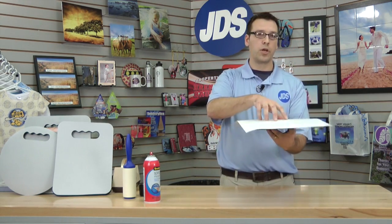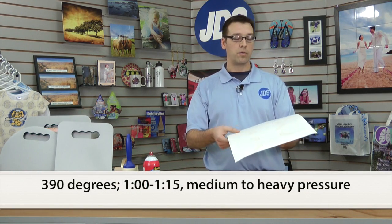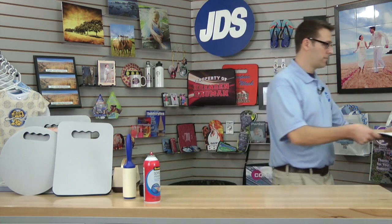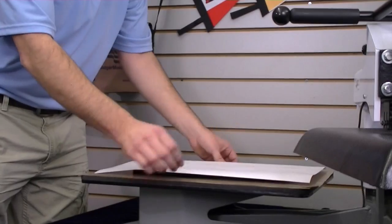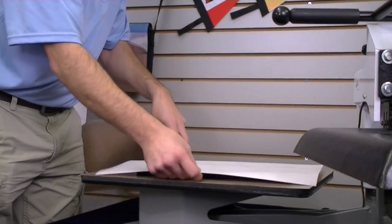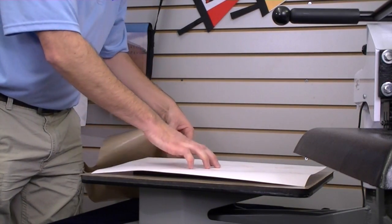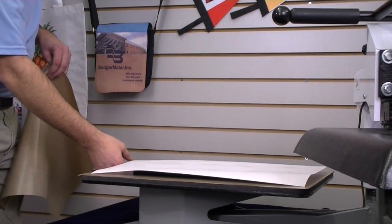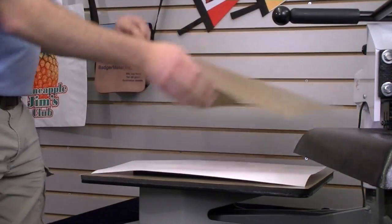We're going to use a technique to remove this transfer right as the pressure is released from the press. We're going to put this in the press at 390 degrees for about a minute to a minute and 15 seconds with medium to heavy pressure. Center this onto your heat press. Make sure you have enough tape here to be able to hold and grab that transfer as the pressure is released. We'll cover with a Teflon sheet.